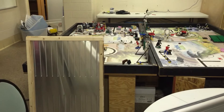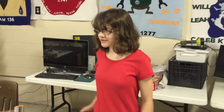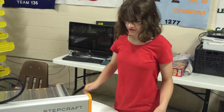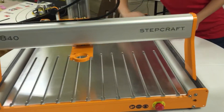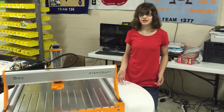Now I'm going to put on the T-slot table. We finished the CNC router, and while we were putting in the T-slot table, we had a few problems with the two sides being too close together. All we had to do was loosen the two screws on each side, and they came apart enough to fit in the T-slot table. Now all that's left is to power it up and test it.